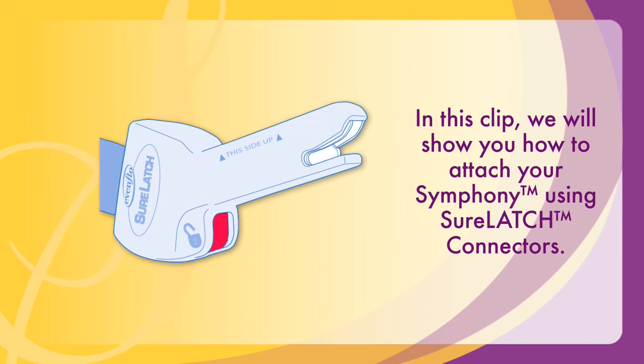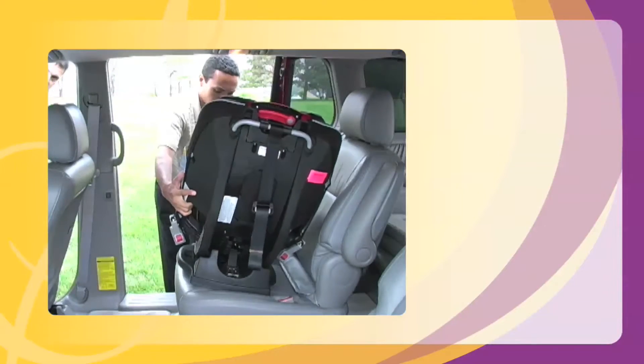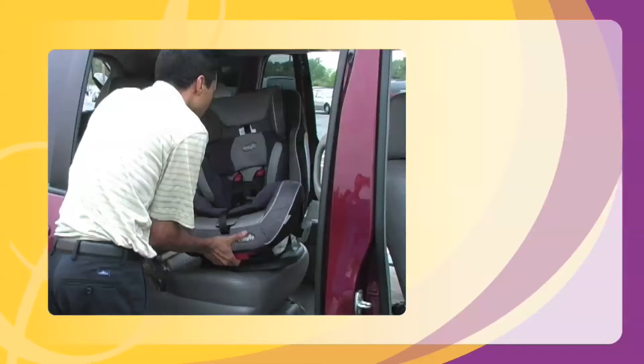In this clip, we will show you how to attach your Symphony using SureLATCH connectors. Place the Symphony in the most reclined position by using the lever at the front of the car seat.